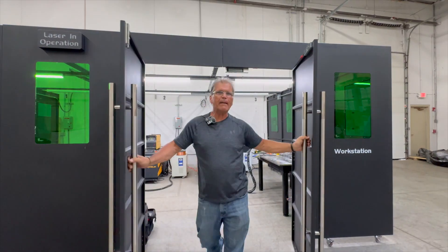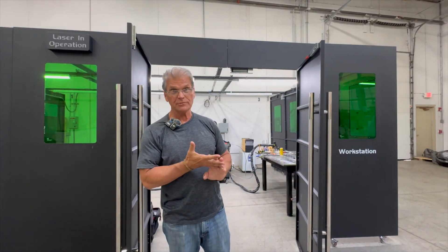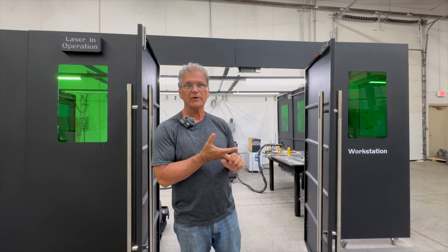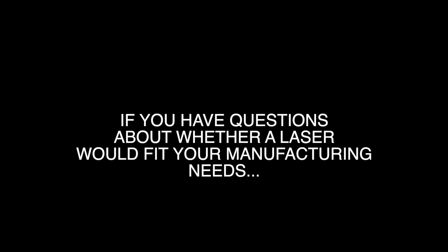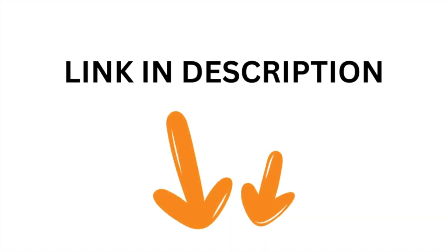We just wrapped up several videos — probably at least three videos here at Denali Weld. Super good visit, super impressed. Stay tuned for more. If you have questions about whether a laser would fit your manufacturing needs, I'll put a link in the description to a quick form you can fill out, and that will forward directly to a sales application engineer at Denali Weld.